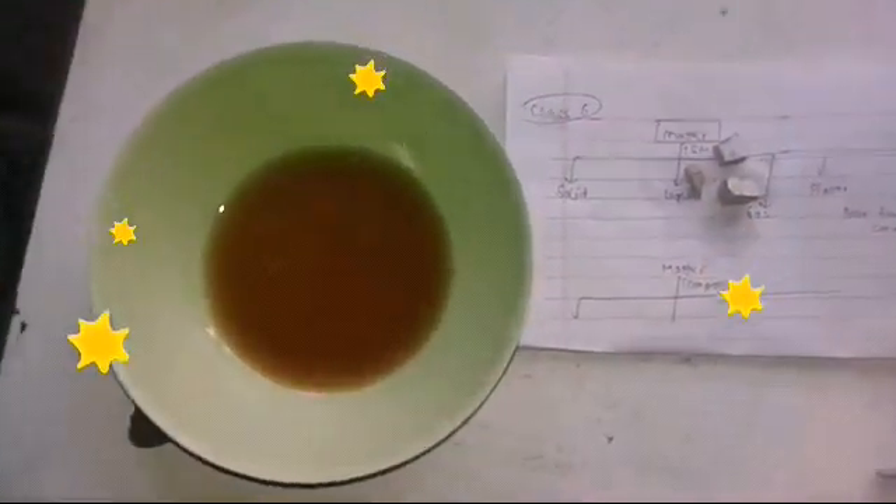Have you ever wondered what happens when sodium reacts with Coke? This is my sodium experiment series and today I'm here to do the reaction between Coca-Cola and sodium. I hope you'll enjoy this experiment.